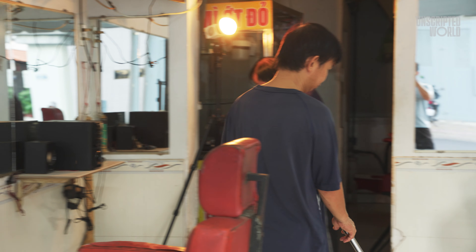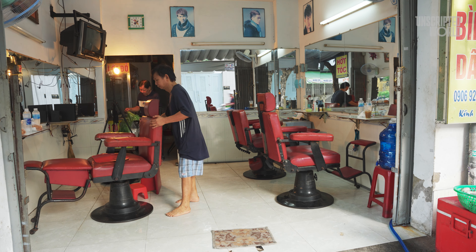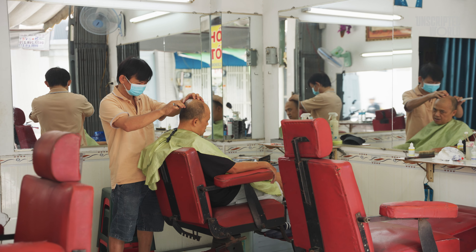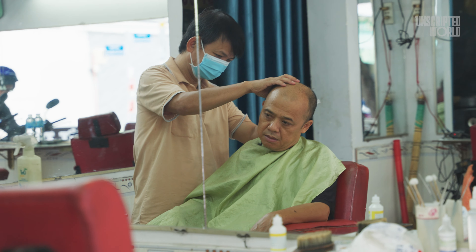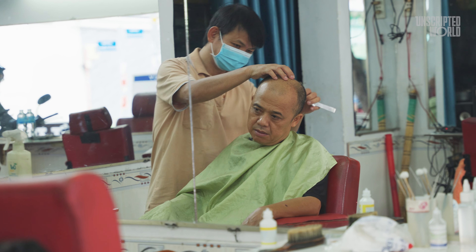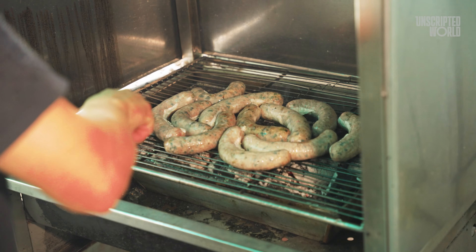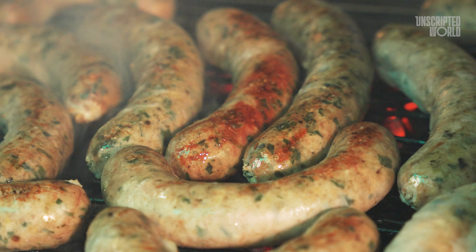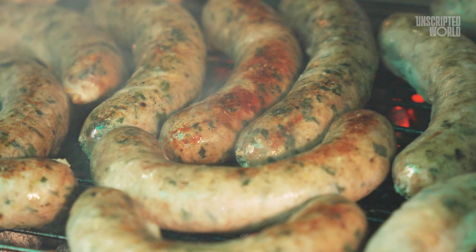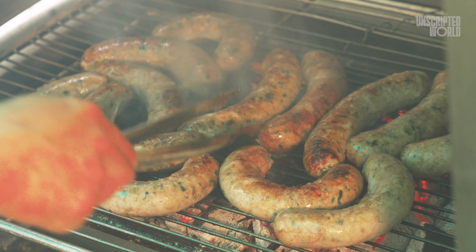Here's an interesting twist: while waiting for the grill to heat up or while the Doi Truong is cooking, the shop owner doesn't just sit around — he's also a local barber offering haircuts to people in the neighborhood. It's a true example of hustle and multitasking. Finally, the grilling process itself adds the last layer of flavor. The smoky aroma fills the air, and you can see the Zoe Sung turning a perfect golden brown with little bits of fat crisping up. This final step gives the dish its signature crispy exterior and juicy, flavorful interior.